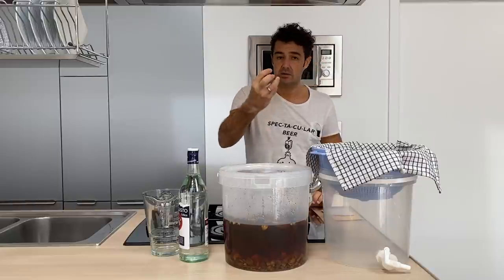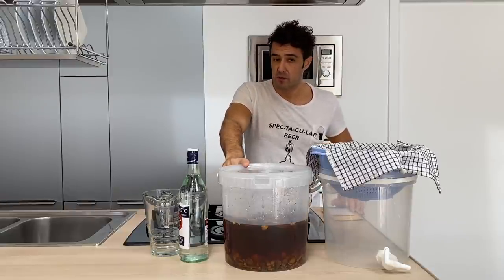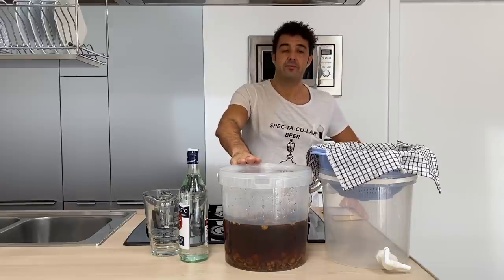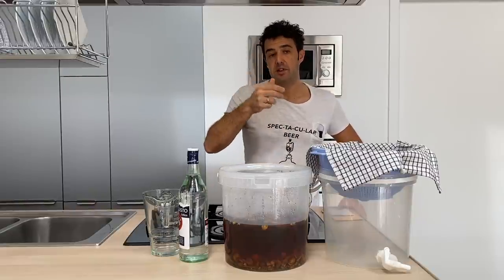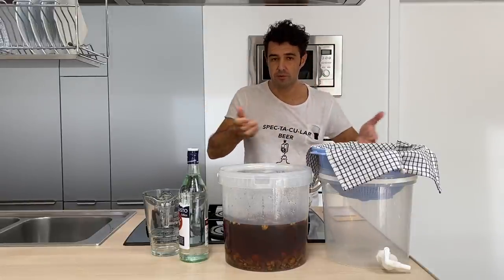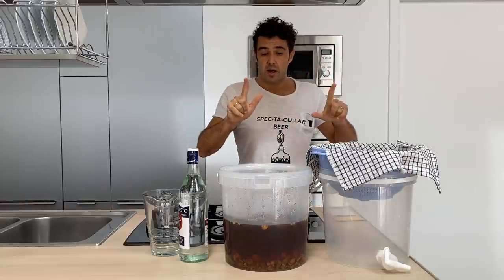How many times can we reuse the Genziana root? Three times in total. We have already used it once — 40 days with the wine. If you want to use it a second time, put it with wine for 80 days. For the third reuse, Daniele advised to leave it for one year. So up to you — if you move around a lot you may not be able to keep it for a year.